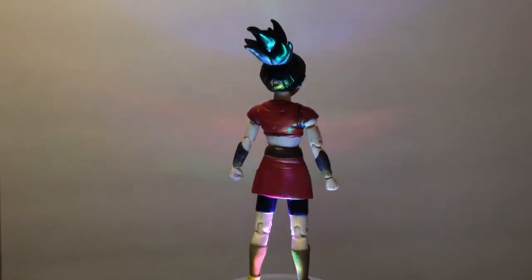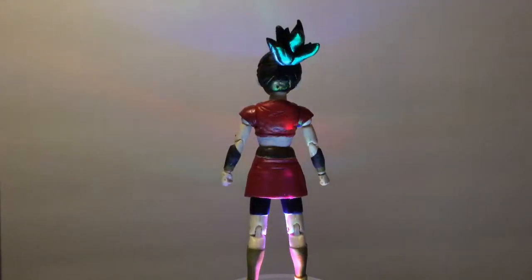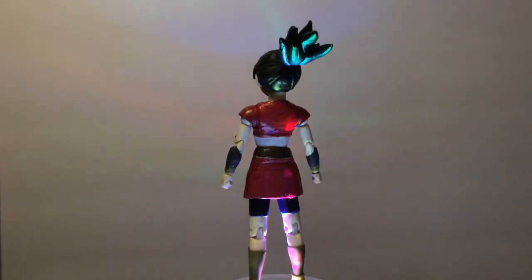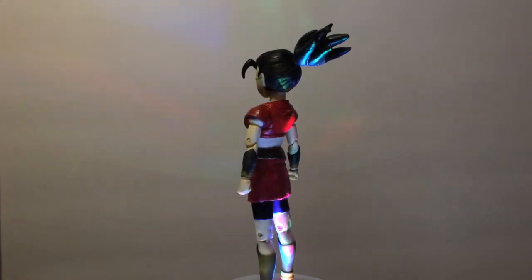I added color — brown for the belt, red for the shirt and the skirt, and a blackish-brown for the pants.